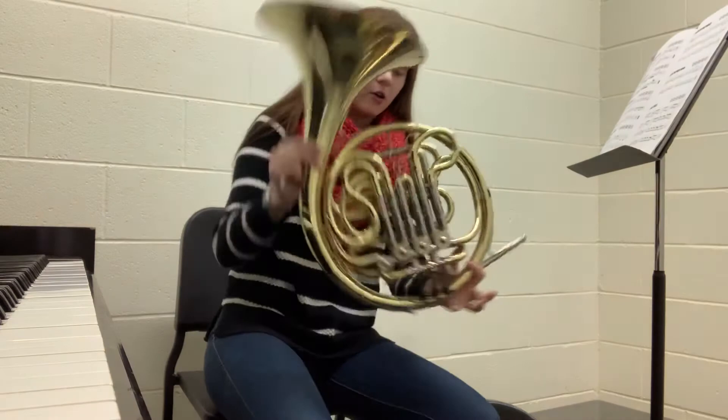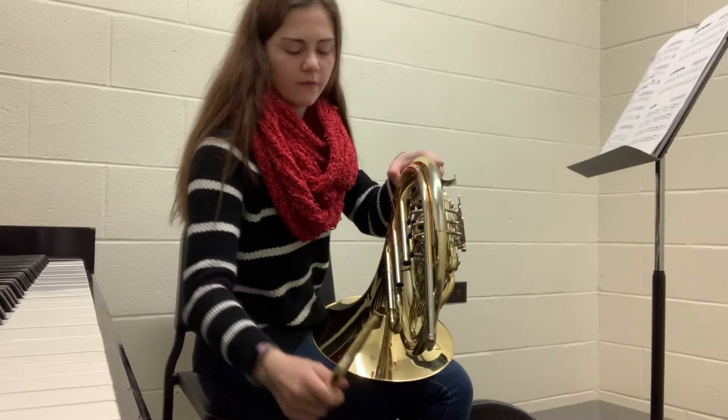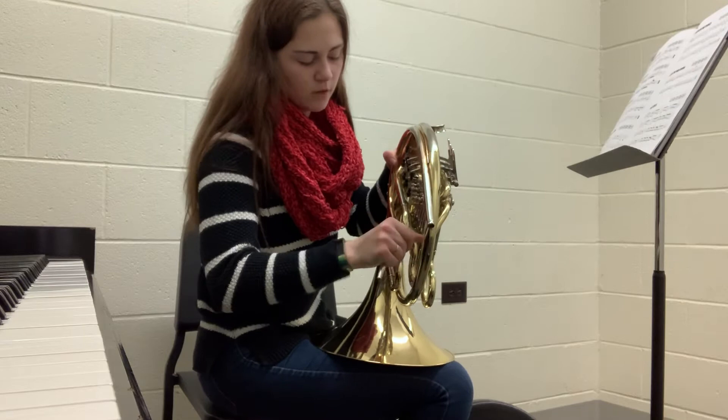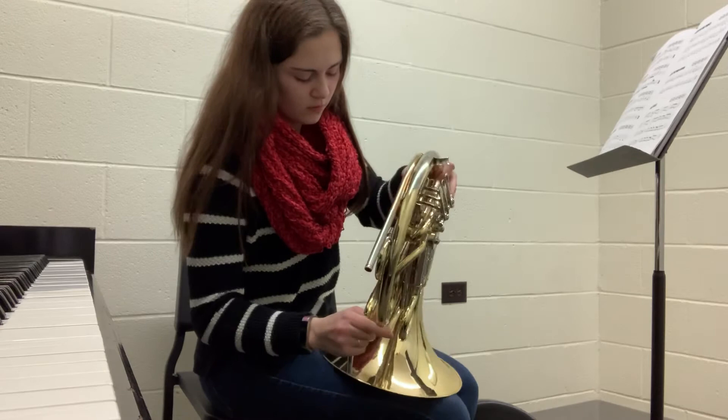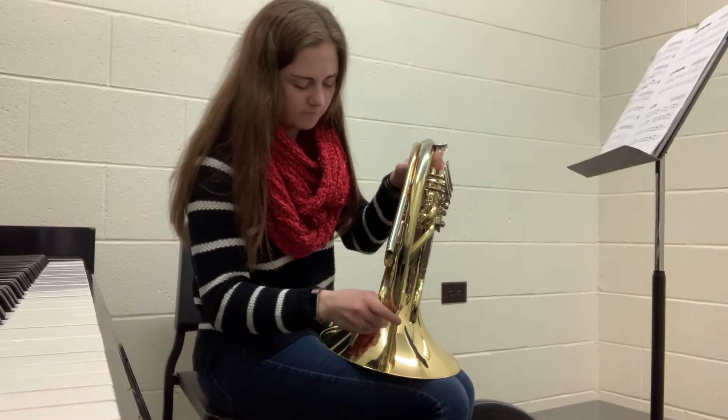There's some more water in there. You can also empty your water with the two slides in the back — all you do is carefully pull the slide out. A lot of your water gets caught in these, so you just take it out, empty it, and put it right back in. If the slide won't come out, don't pull on it too much — you don't want to bend the slide.